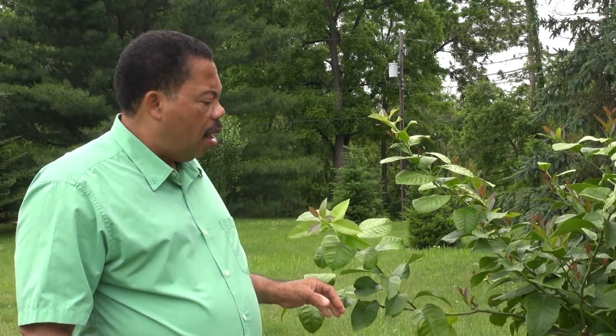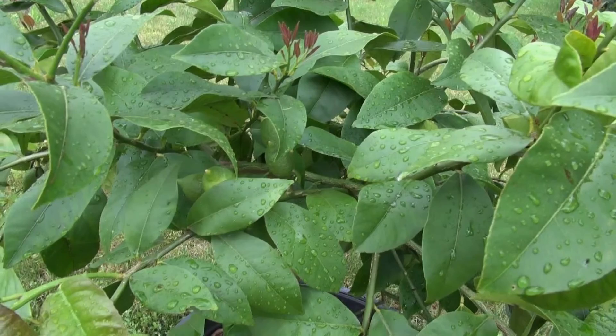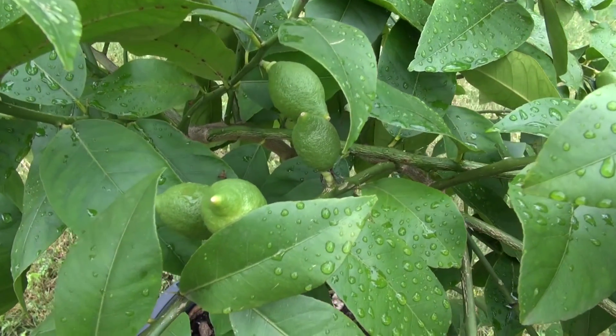Pruning these trees is also a little different. With my apples, I like to open the canopy up so sunlight can get to the middle of the plant and give good color to the fruit. This is not necessarily the case with limes. If you go down to Florida, the trees are much thicker, and even fruit in a shaded area will still ripen just fine. Down in the south, one reason they want a thicker canopy is because the sun will cause scald on the trunk. Up here in the north, you're less likely to have that problem.